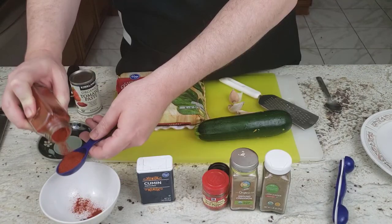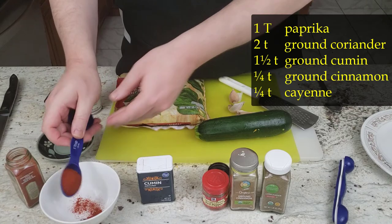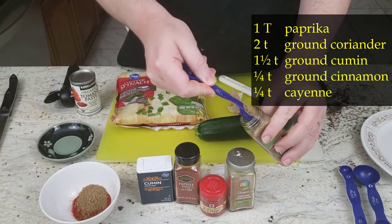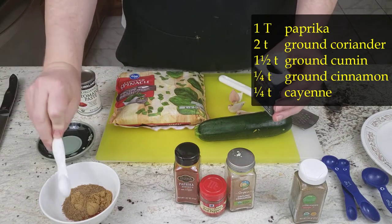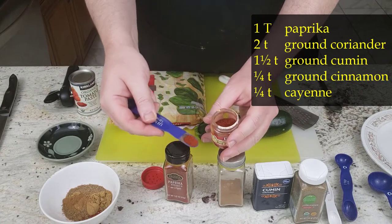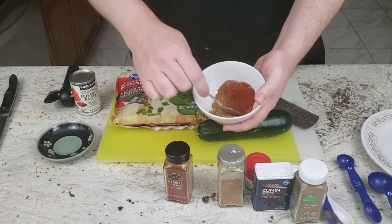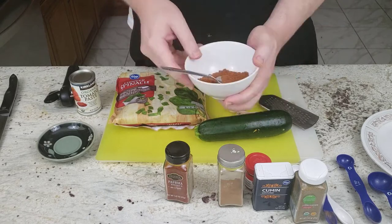Now that the fish is all chopped, it's time to put together the spices. We're going to add one tablespoon of paprika, two teaspoons ground coriander, one and a half teaspoons ground cumin, a quarter teaspoon ground cinnamon, and a quarter teaspoon of cayenne pepper — stir it all up to get a nice mixture that we're going to fry all together at once.